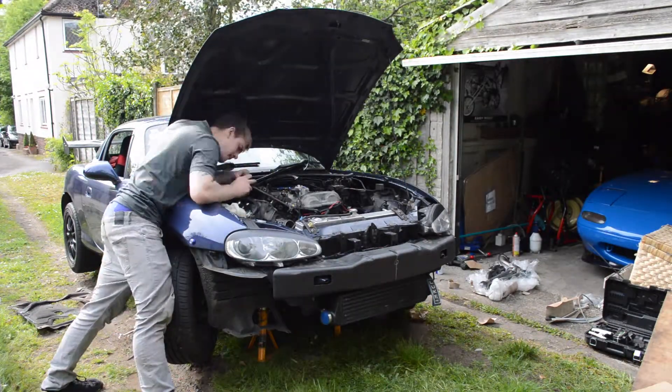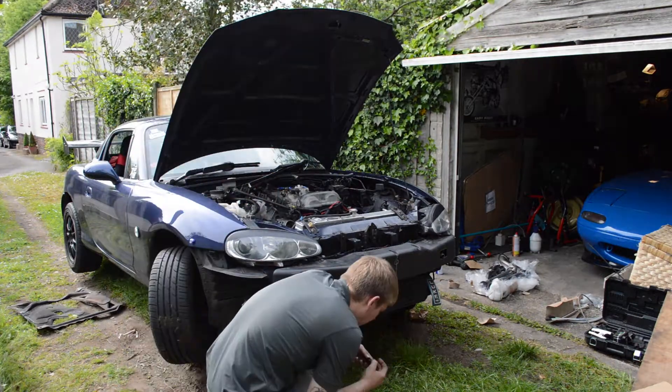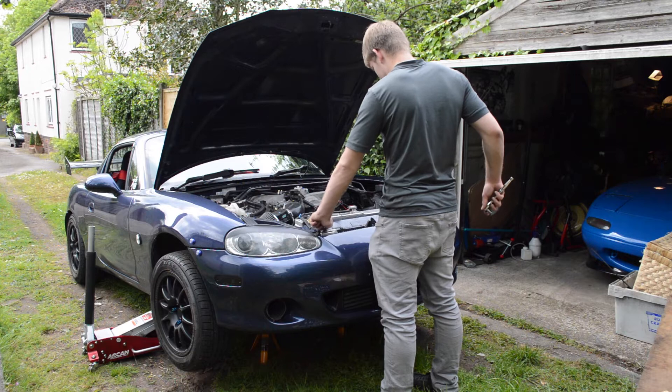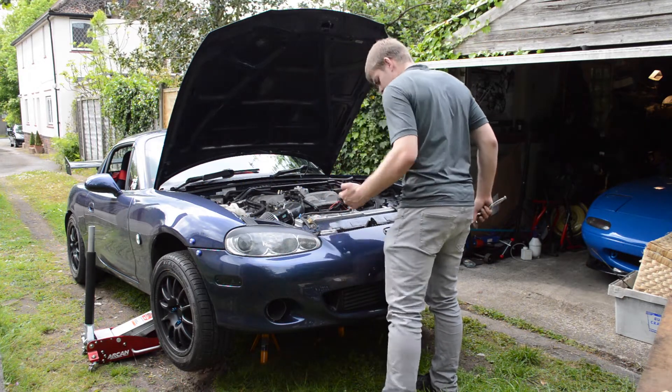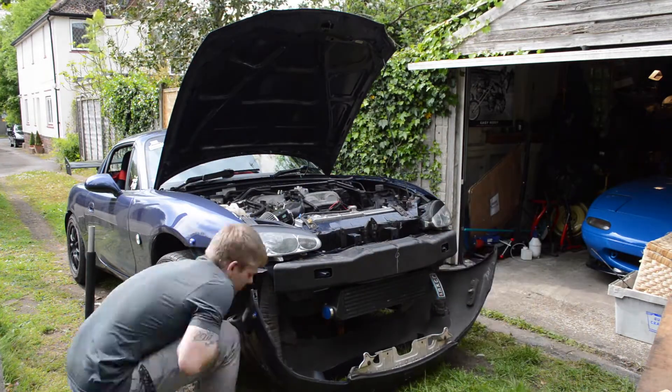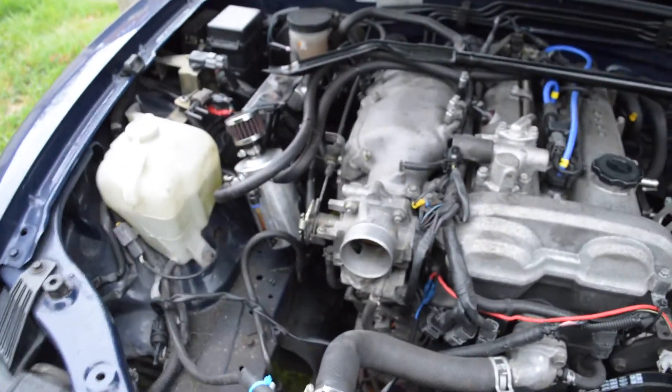I'm taking the bumper off now. Let me show you how far I've got so far. I've done the injectors and I ran the oil feed line just there, and I blocked off the EGR valve thing there. There's the manifold on there at the moment.